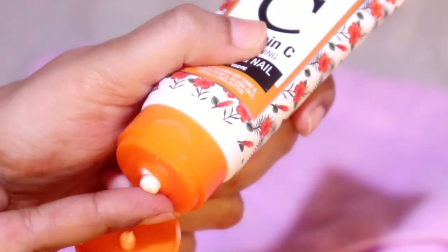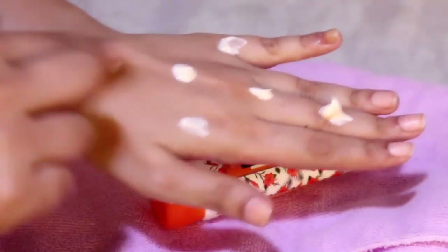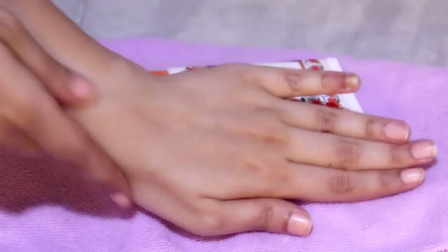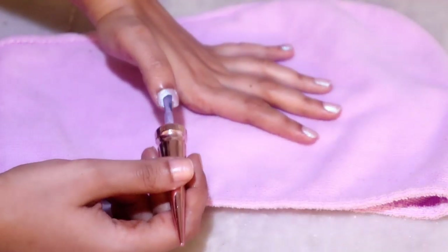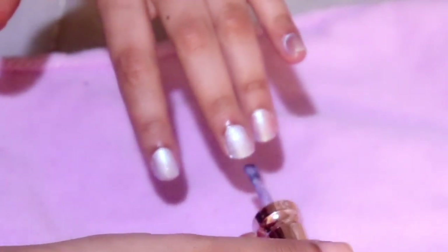Now I'm using the St. Botanica Vitamin C Hand and Nail Cream again — taking a generous amount and applying it all over my hands, dotting it everywhere and massaging it in really well. This helps improve blood circulation, makes your hands smooth and soft, and nourishes your skin. You can probably see that my right hand looks dull while the left hand looks brightened up — the results of this manicure are clearly visible. I've been using this hand cream for the past month in my manicure routines and before bedtime, and I've seen a visible difference.